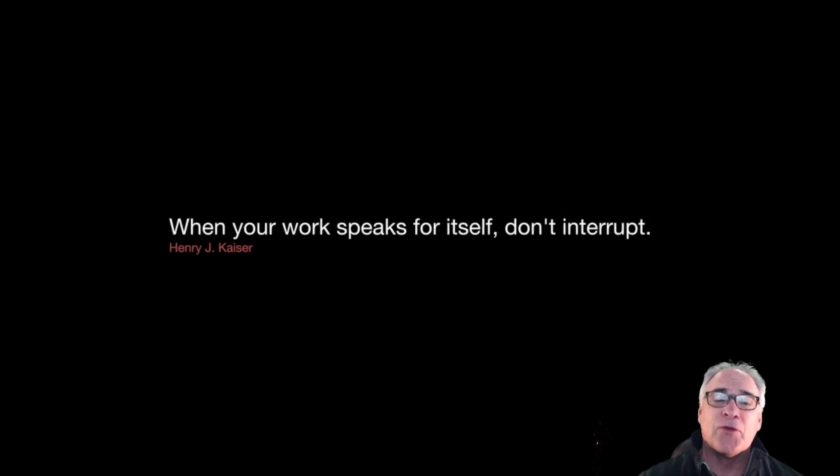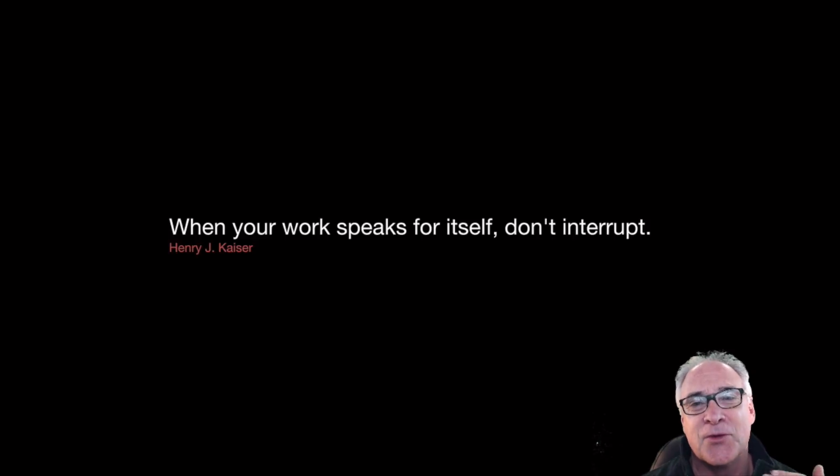My thought for the day: when your word speaks for itself, don't interrupt. There are times in our lives that all we really need to do is put the work in, and when we put the work in, it pretty much speaks for itself. I hope your work will speak for yourself at the next contest. See you then. Thanks. Bye.